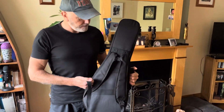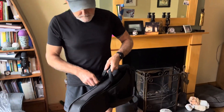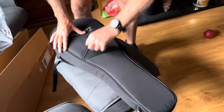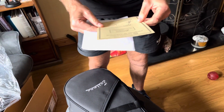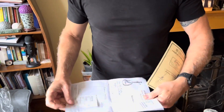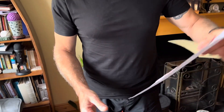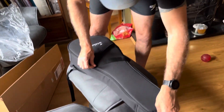So this is the 305, the MD305. Certificate of Authenticity — there we go, from Eastman. And this is the receipt, which you don't need to see because my name and my address is on it.